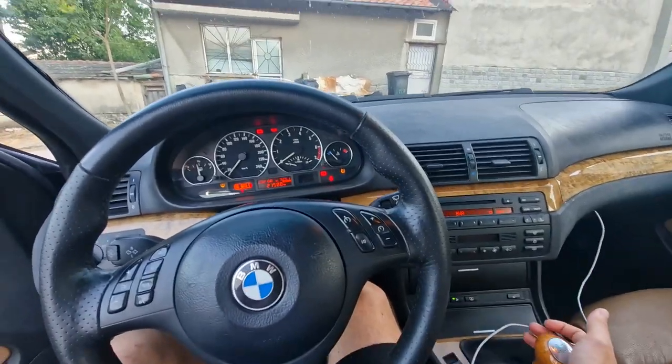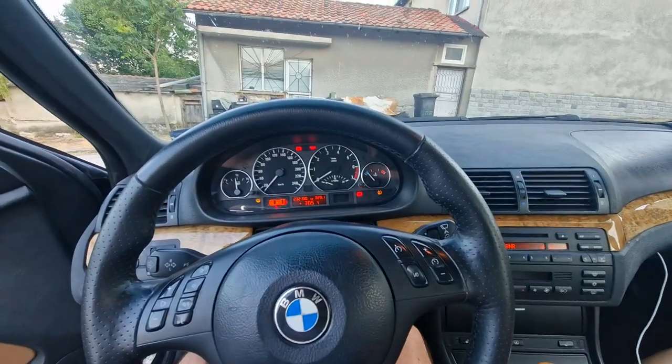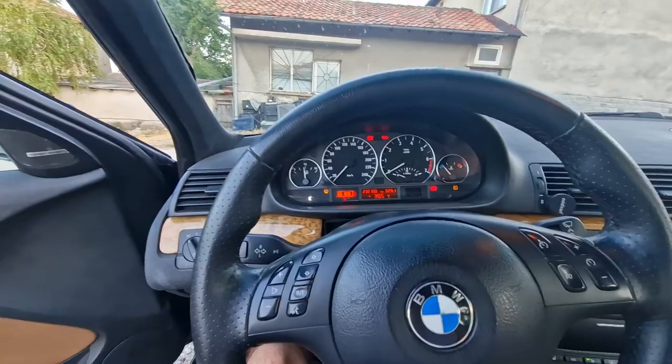My car has a hidden feature — or rather, a feature that has been hidden by the previous owner. You might be able to tell from this: when I reverse, it goes beep for five seconds, which is an indication that the park distance control system is not working.